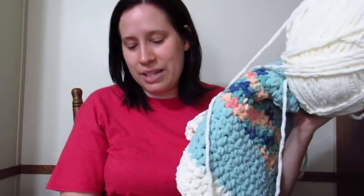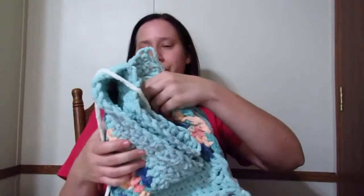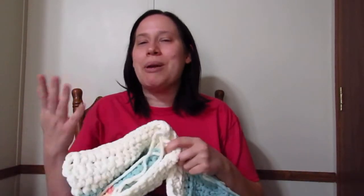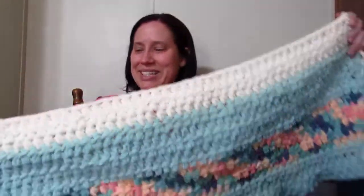If you have seen my Bernat Blanket yarn video, then you have seen this yarn already. At the Project Linus meeting, I was gifted a huge tote full of Bernat Blanket yarn from one of my fellow Blanketeers. And I went ahead and started working with it because I want to go ahead and use it and make all the blankets before the next meeting. I like to show people that I'm grateful.